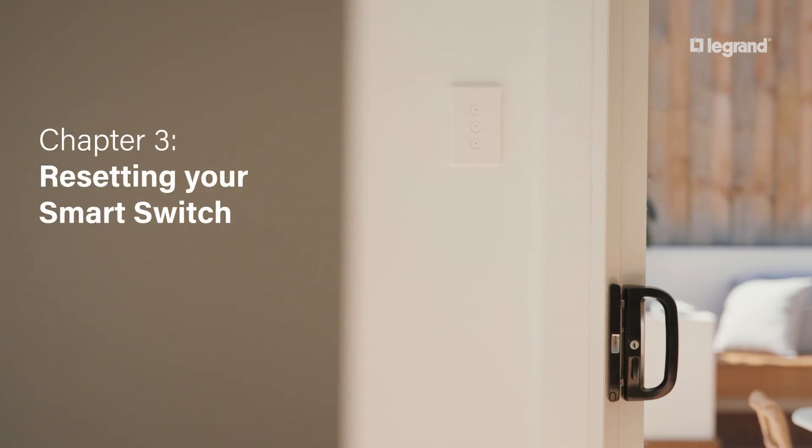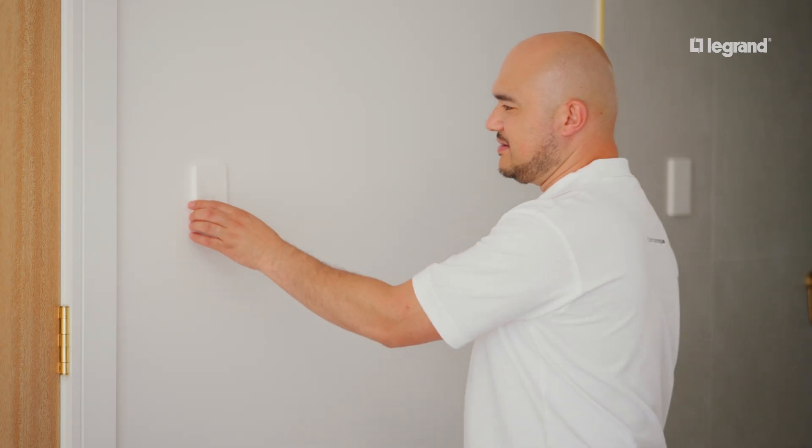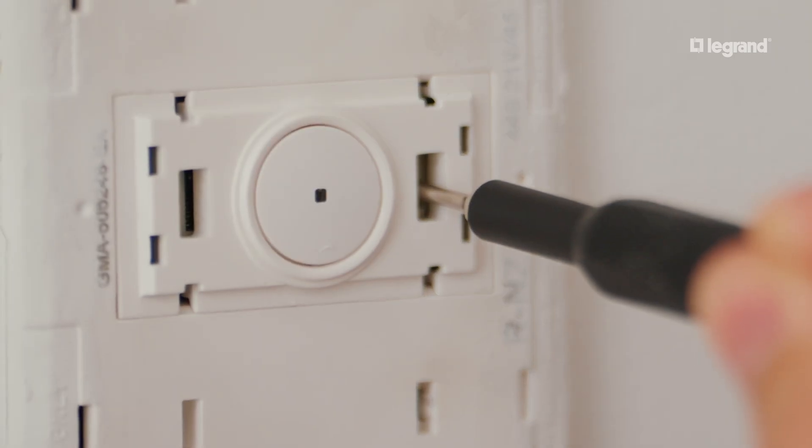Now let's talk about resetting your smart switch. To reset your smart switch manually, locate the cogwheel by removing the cover plate or key cover depending on your model. Press and hold down until the LED light turns red.